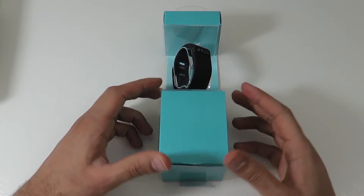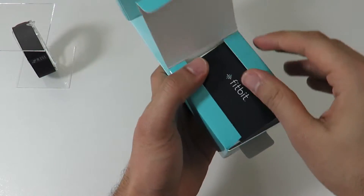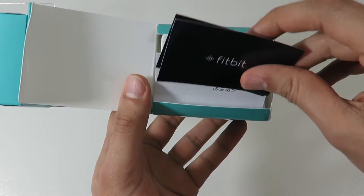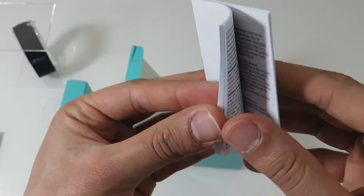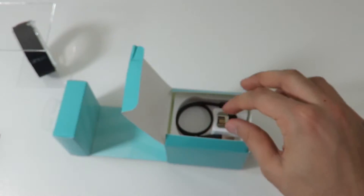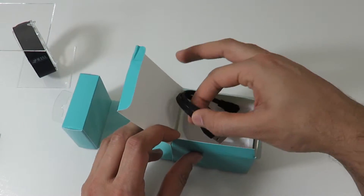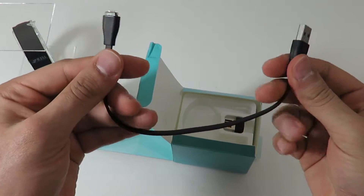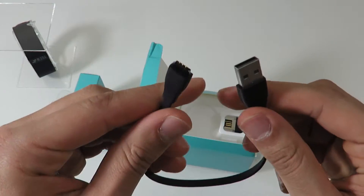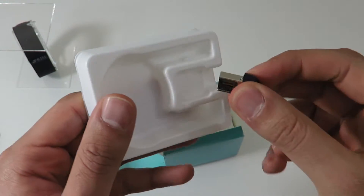Let's put the Fitbit to the side for a second and quickly take a look at the accessories. There are a few instructions on the setup guide, and we got our charging cable — seems pretty short. That must be the wireless sync dongle.